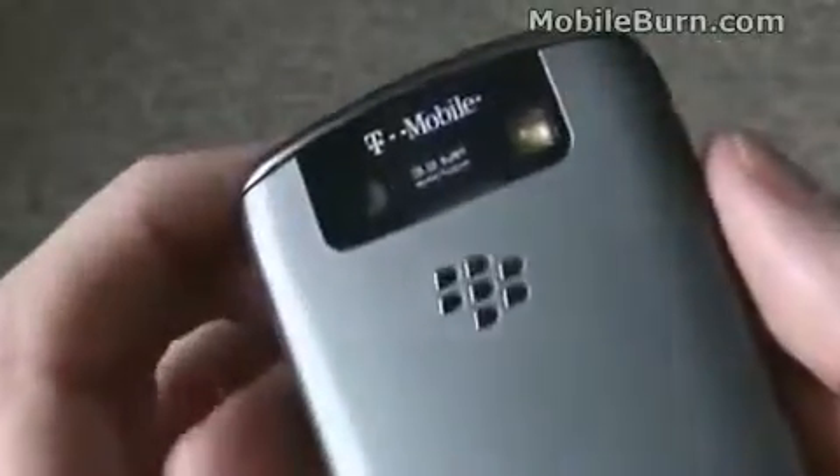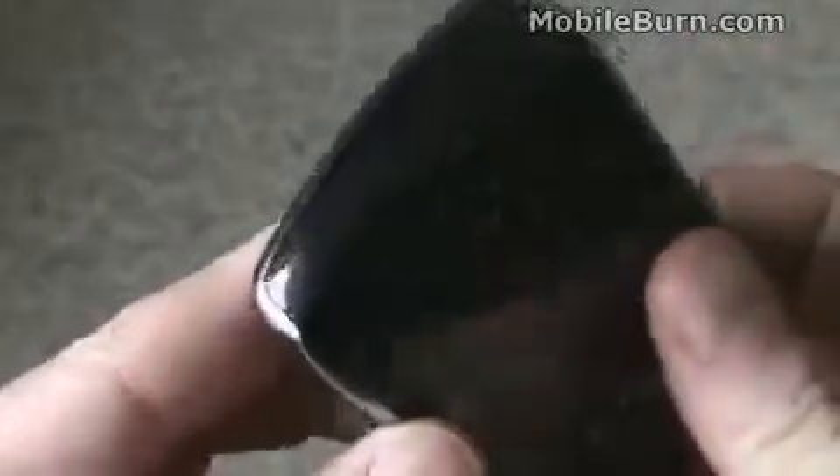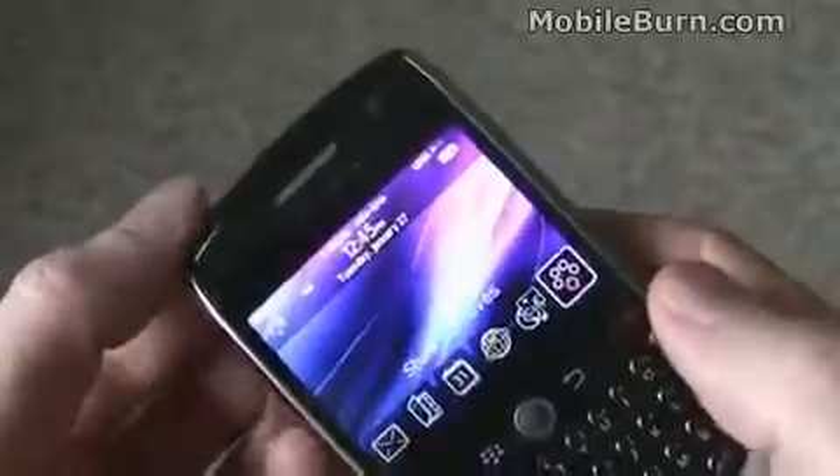On the back you can see the 3.2 megapixel autofocus camera with a flash. Up top, the marks are pretty faint, but just like on the Storm, there's a lock key and a mute button built into the top panel, so you just press to lock and unlock.